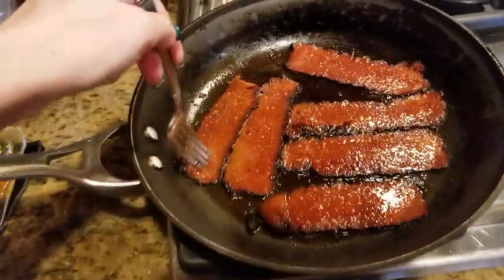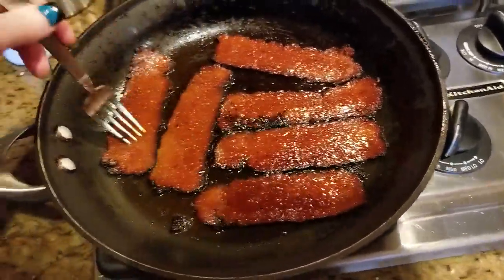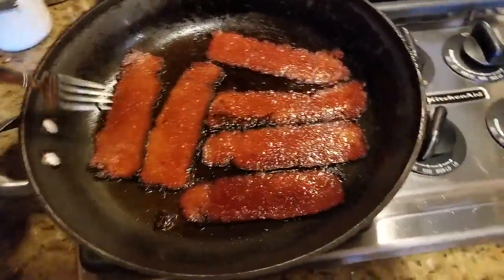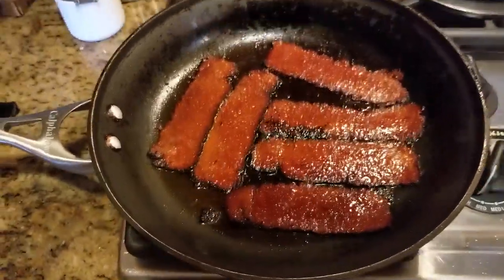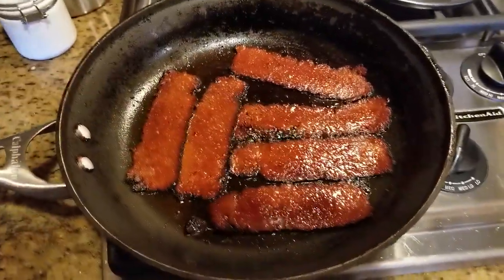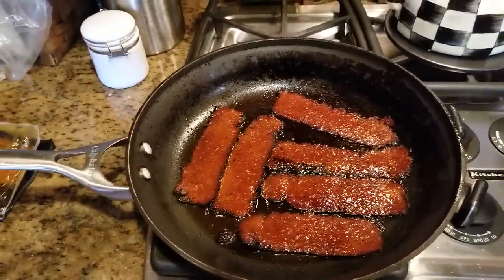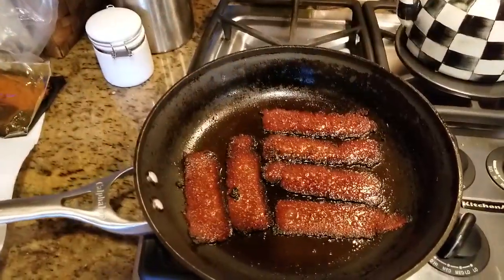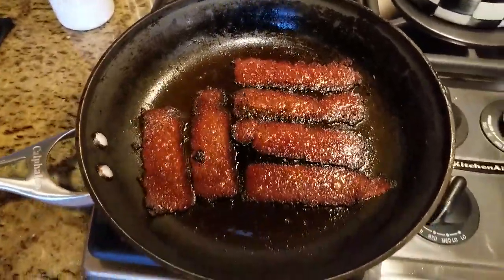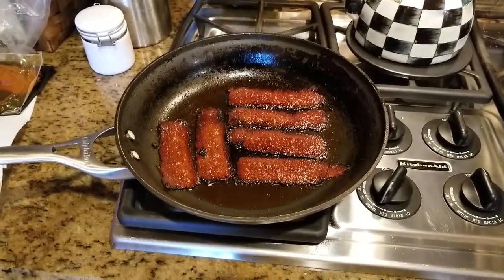I wish we had smell-a-video so you guys could smell it, because it smells really really good. I'm trying new products — whenever I find something new I like to try it and see how it works. I've never had this before, so we won't know if I like it until I take a bite, but that looks really good. I'm going to cook it until it's nice and crispy. It looks like it's coming along perfectly — I turned it over again to get it nice and crispy, and now I'm going to go get my bread, put some mayo on it, and start getting it ready.